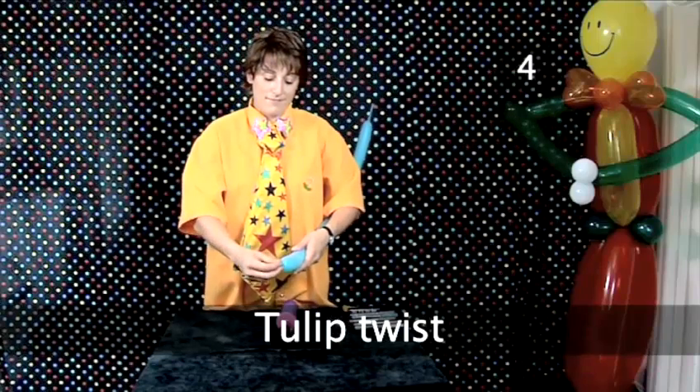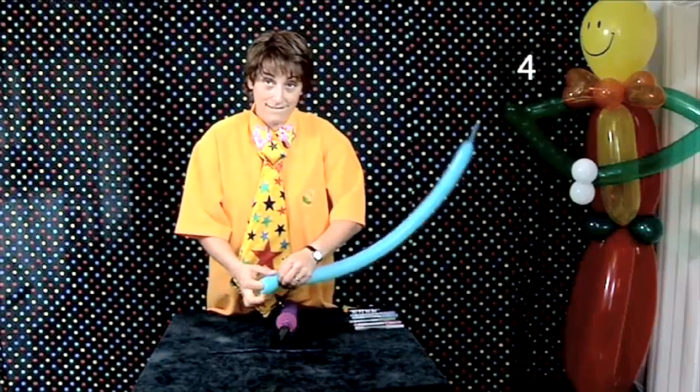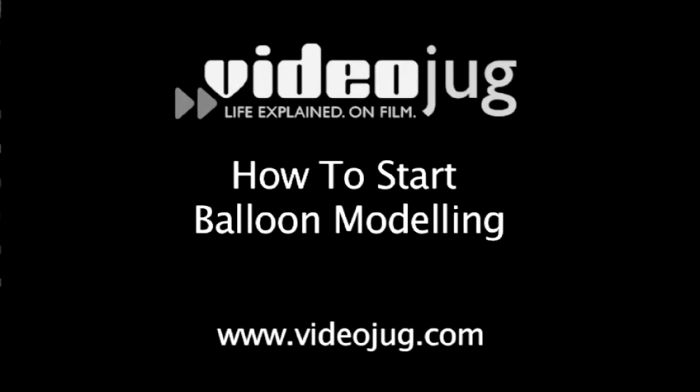Step 4: tulip twist. Make a tulip twist for the handle of the sword. See How to Start Balloon Modelling for more information on tulip twists.